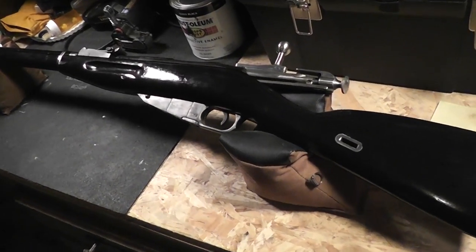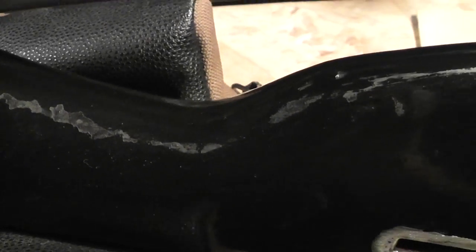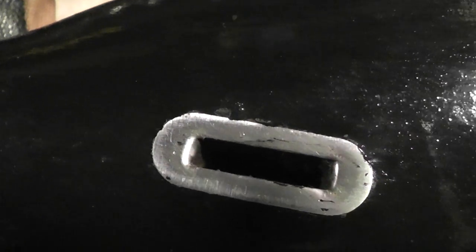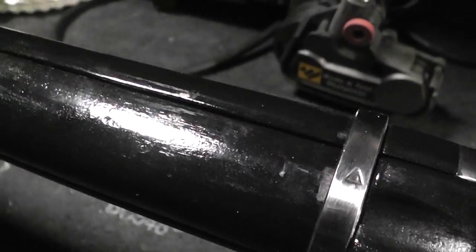Let's see how it held up though. I'll show you some of the finish and you can decide for yourself if this is a good paint to use. There's some of it right there — the top coat kind of wearing off. There's a wear spot right there where it has clearly worn off a little bit. There are a few other spots where it's maybe chipped a tiny bit. I did do two coats of it.